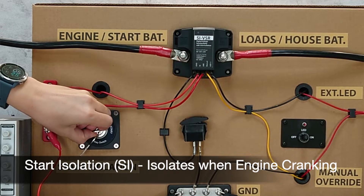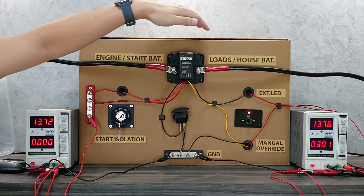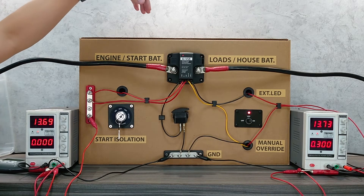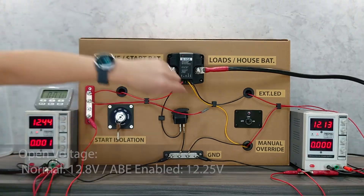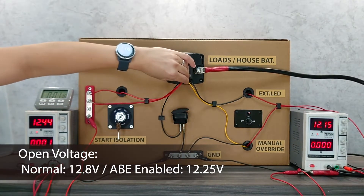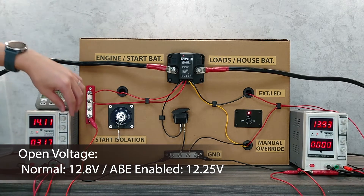One of the main features this SI DVSR has is starter isolation, which means it will force block the connection during engine cranking. This will help prevent engine cranking surge voltage from damaging the sensitive electronic loads on the battery side.